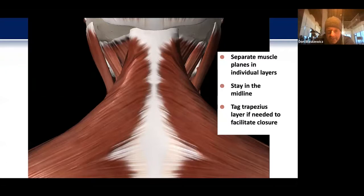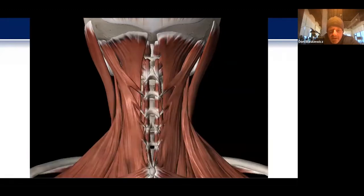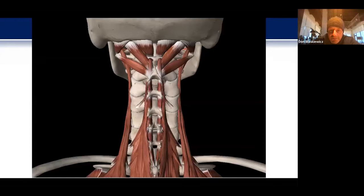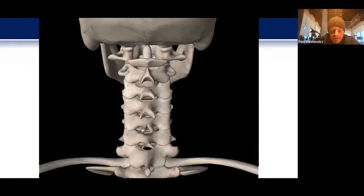Once I do the lazy S skin incision, I'll mobilize the muscle planes in serial layers, staying in the midline. If the trapezius is on the scant side, I'll tag it with silk suture so at closure I can bring it together in its own separate plane. Then I'll take off the various layers of muscle, resecting the splenius and so forth, being very mindful of hemostasis and sparing as much tissue as I can, particularly at C2 if I'm not including that in the construct.